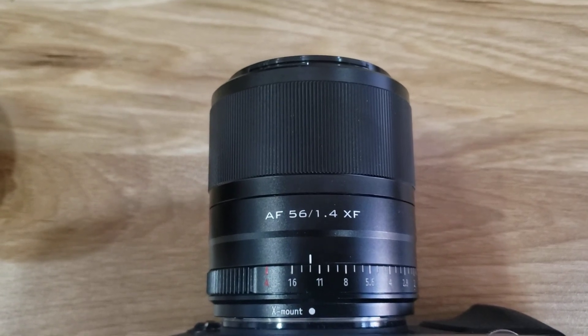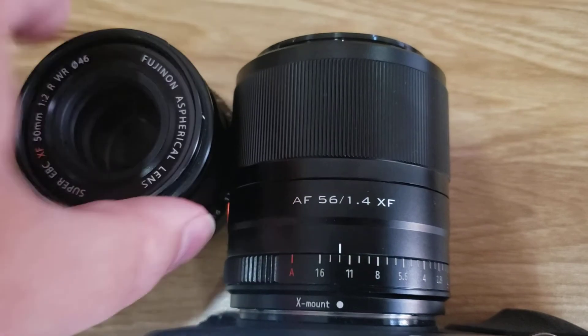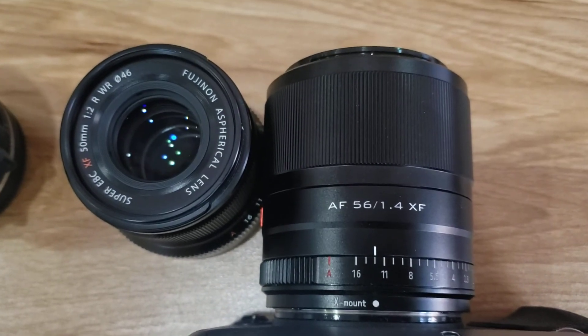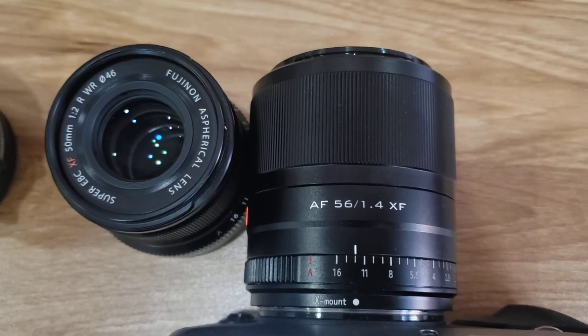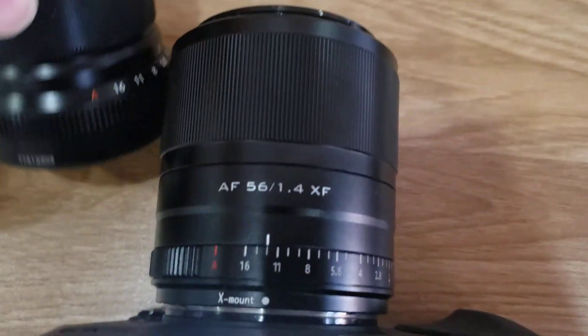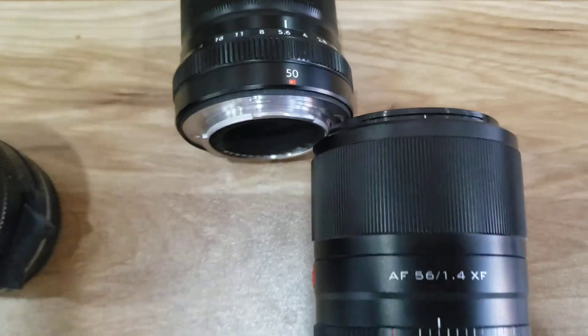It seems to focus just as fast as the Fuji. The only real problem is chromatic aberration. So if you're not doing paid work, I would go with the 56 1.4. If you're doing paid work, or you want something lighter and smaller, then go with the Fuji. Thanks for watching.